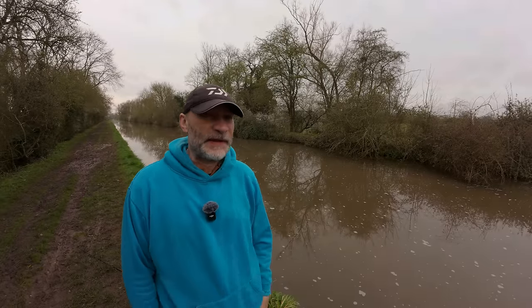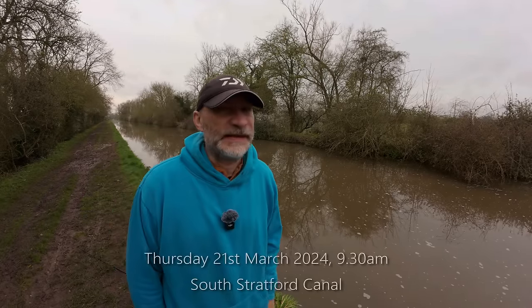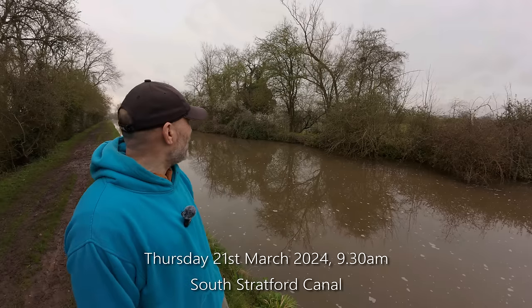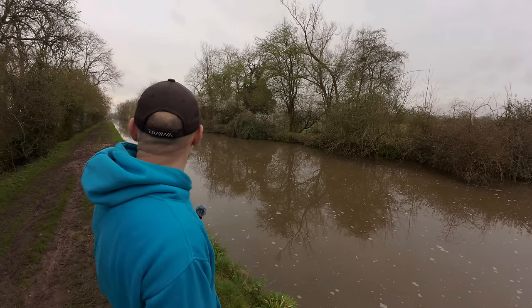Good morning, welcome to another video. It's about 9:30 now. As you can see down the canal, this is the Stratford South Canal - I can never remember which way around it is - and I've come out to do a little bit of zander fishing this morning. I've got a couple of hours free, so I thought we'll nip to the local canal and have a little go.